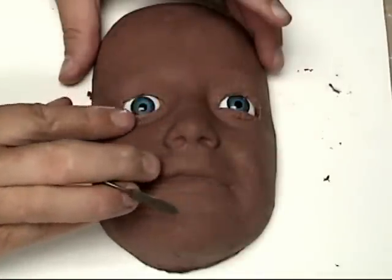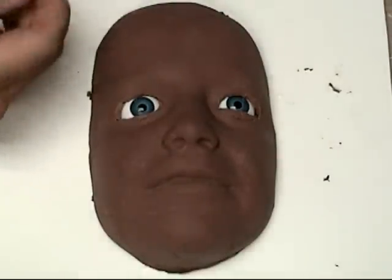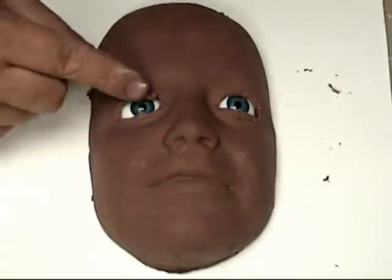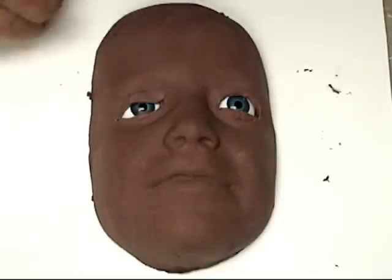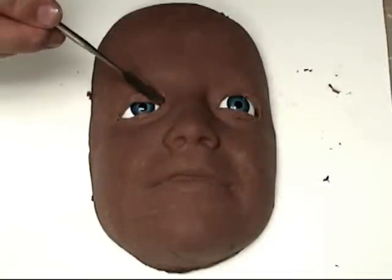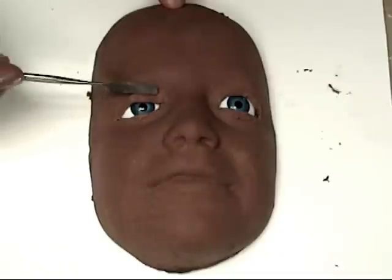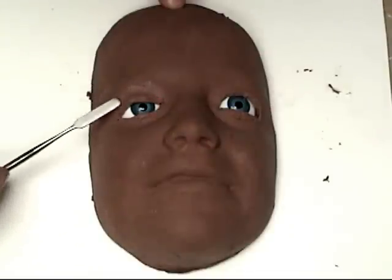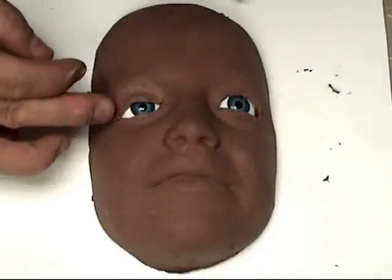We're going to do this two ways. If we're creating a prop head that needs open eyes, we use acrylic eyes as placeholders for the glass or acrylic eyes that will ultimately be in the final silicone head. Since we've used eyes of roughly the same shape, we'll be able to trim those out and replace them in the silicone cast with the glass or acrylic eyes.